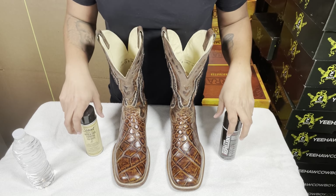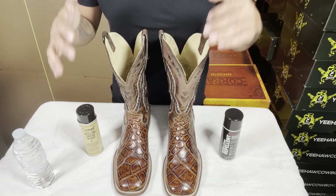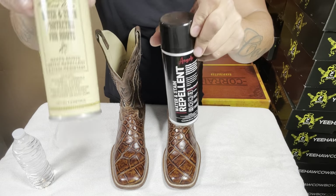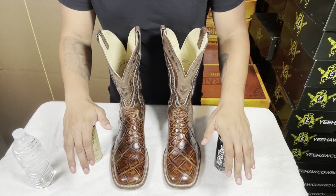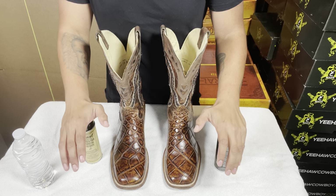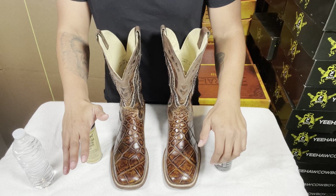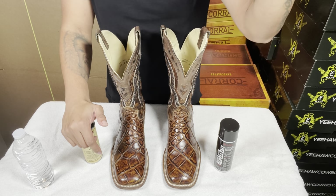Today I'm going to show you how to protect your exotic cowboy boots from water and stains. There are two repellents I use: Scout and Angelus. These aren't going to save you from jumping in a lake or the ocean, but if you're drinking a beer or go out for dinner and it starts raining, they'll repel liquid and protect your boots from the restaurant to the car.